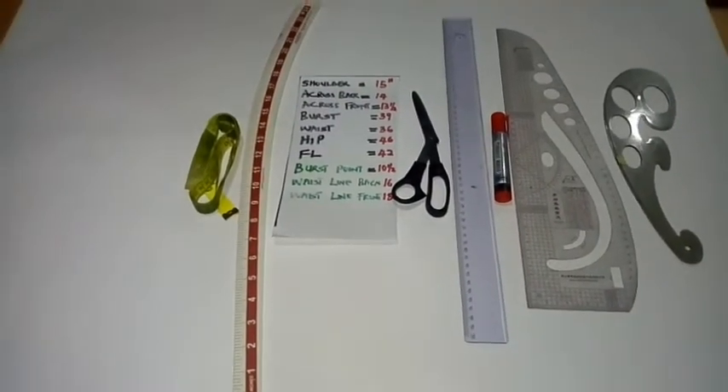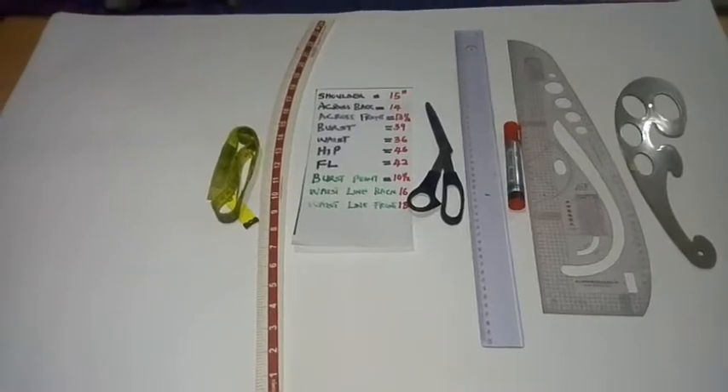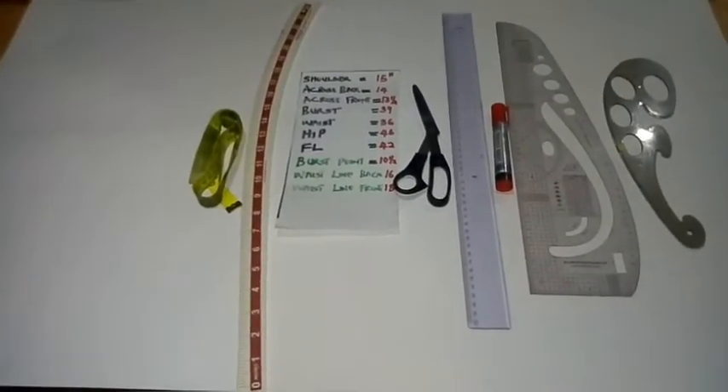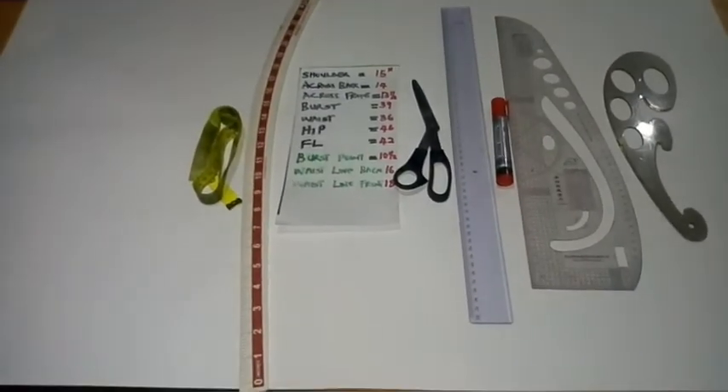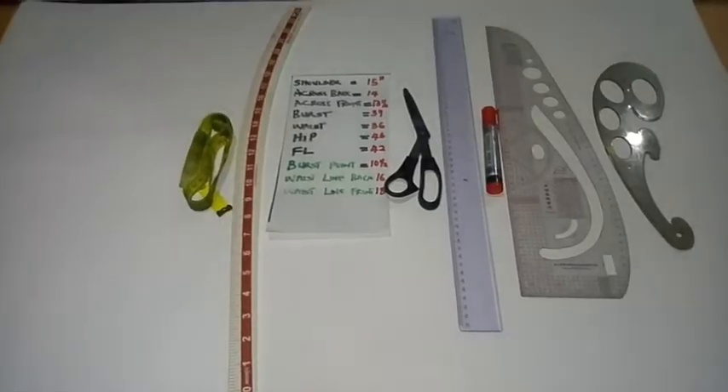If you are new to this channel, please consider subscribing and turn on your notification bell to receive more videos like this each week. Like this video and share with family and friends. We'll be making use of these measurements for this drafting.